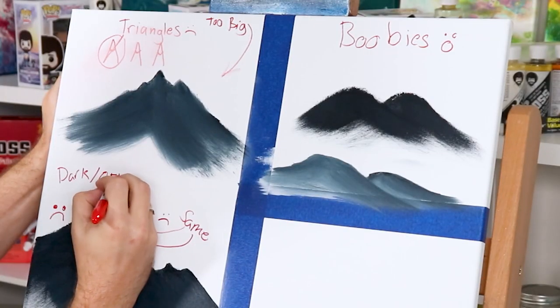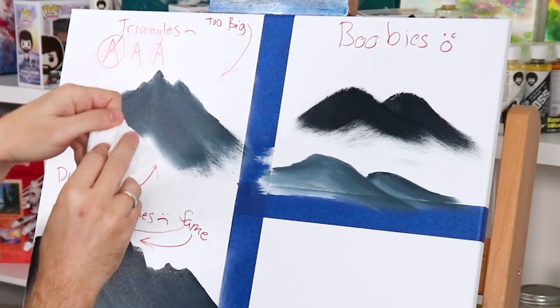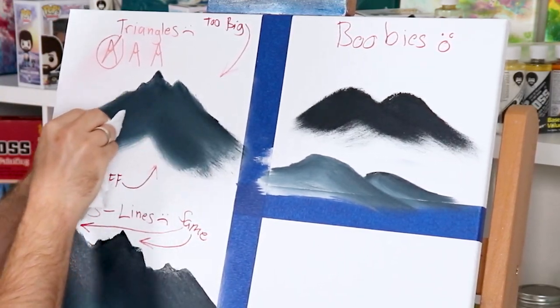The next tip I call 'go darker and rub off.' When people paint mountains, they have a hard time applying snow on top. One of the biggest reasons is you have too much paint already on the canvas. When you take your palette knife or brush and apply white, it won't stick because it's too slick underneath. So go darker on your base tone — add more black or Prussian blue — apply it, then scrape almost everything off and blend it down.